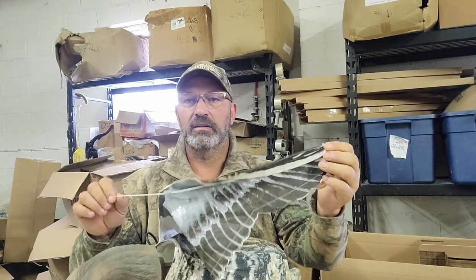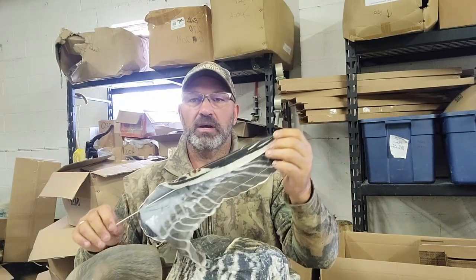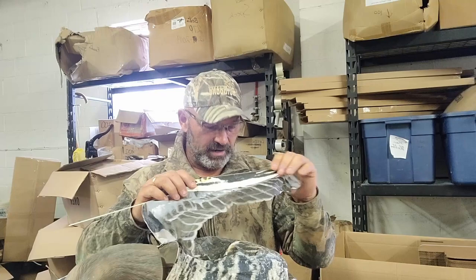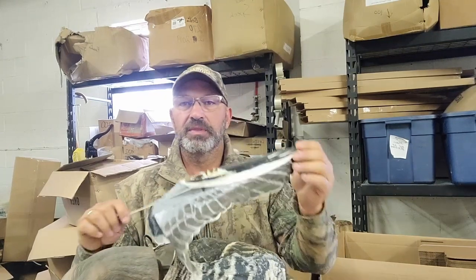Hey guys, it's Tracy with Deadly Decoys. Today I got a question from a guy about he broke his wing spar and wants to replace it. So I thought I would show you on this old speckle belly flyer I have laying around the shop here on how to do that.